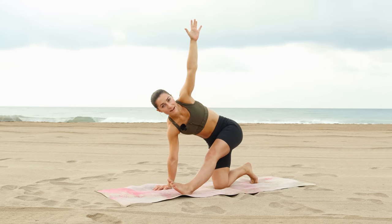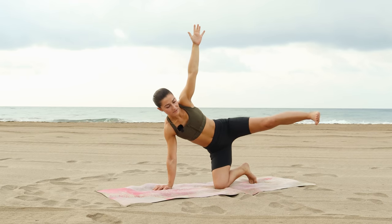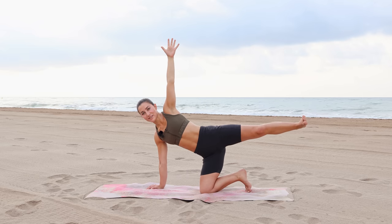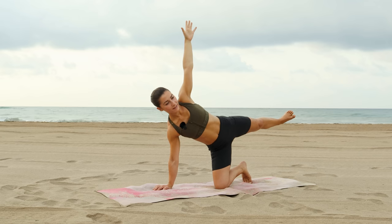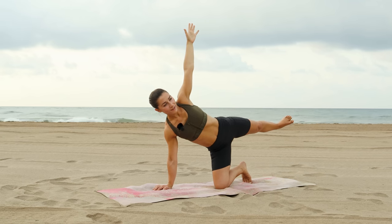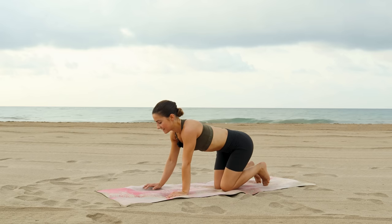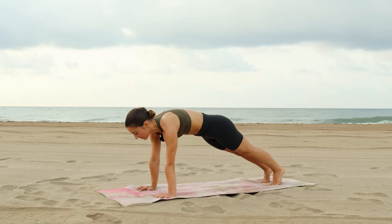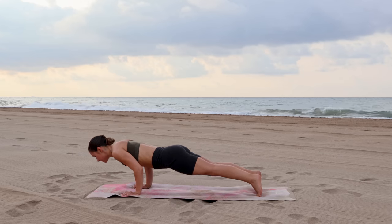Lift your weight into your right hand, sweep the left leg all the way back keeping the leg lifted as you go. Find this modified half moon position, stacking left hip over right, arms are in one line. Hold for a full breath in, exhale, return to tabletop. Extending the legs to find plank, press the floor away, hold for an inhale. Exhale, slowly lower down to your belly — you could always lower the knees if you're modifying.